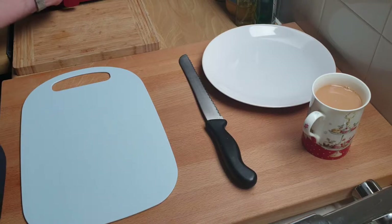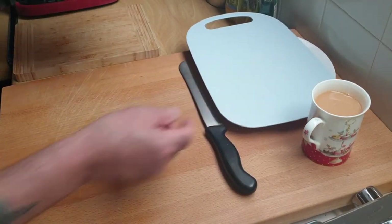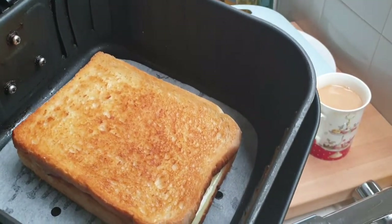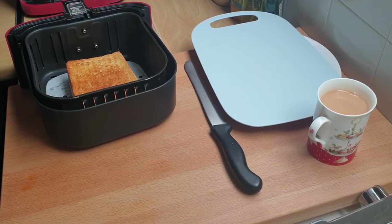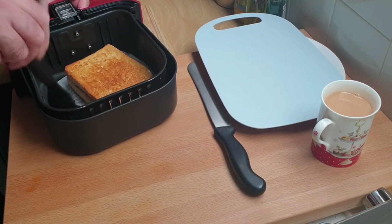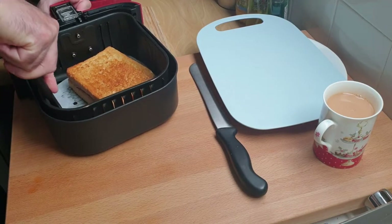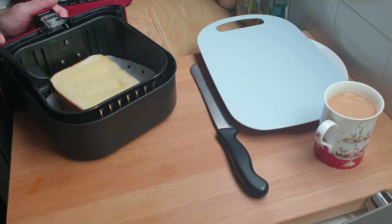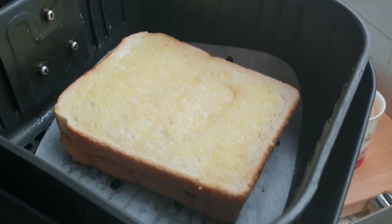So the toasted cheese sandwich has been in for five minutes. As you can see, with no preheat, side one is done. All I need to do is flick it over — it's a little bit awkward, I normally use a small spatula to get underneath — and that's side two ready for the last two minutes.